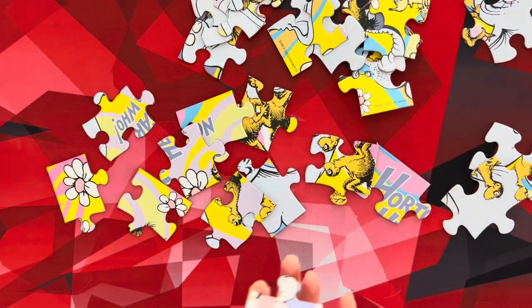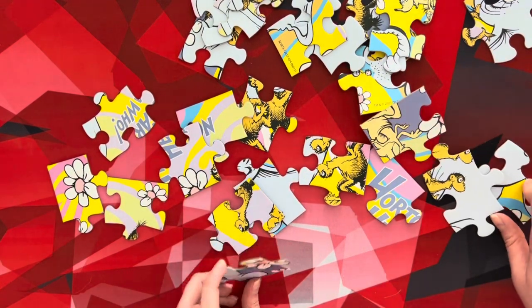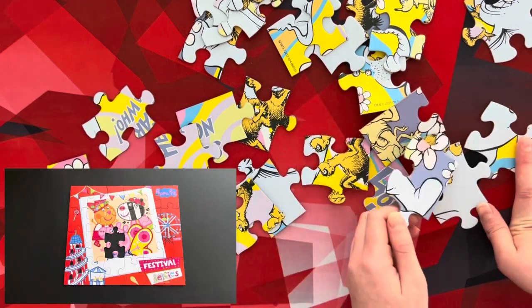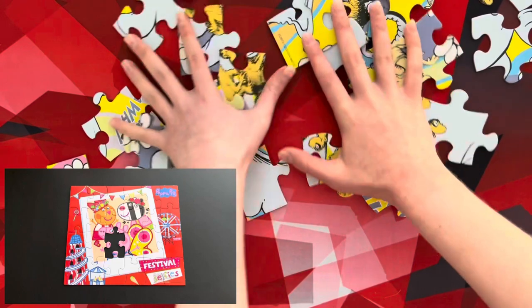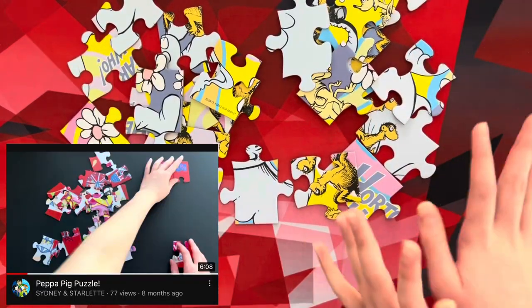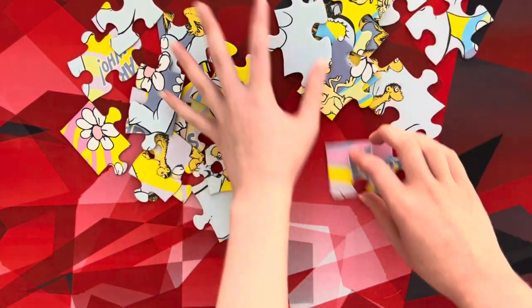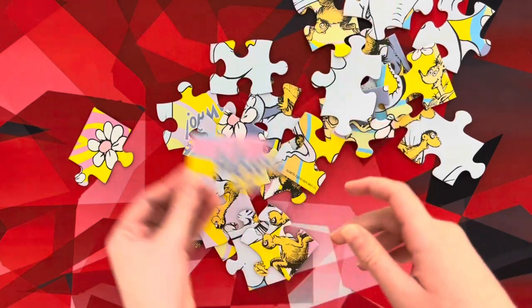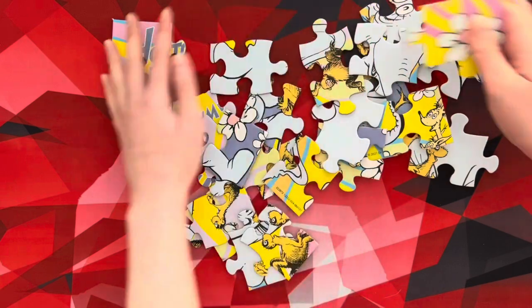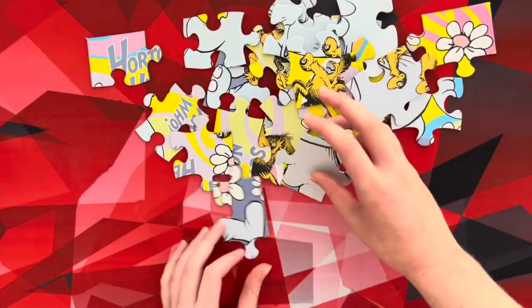Story time! One time, me and Simi did a Peppa Pig puzzle and there was a missing piece in that puzzle — and it was very unsatisfying. We didn't lose the puzzle pieces; it just didn't come with one piece. It was only one that was missing, which made it even worse because it's like you're so close to finishing it, yet so far. That was unsatisfying, but we moved on.